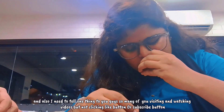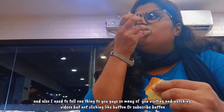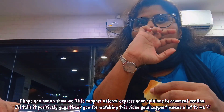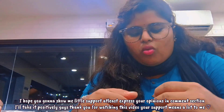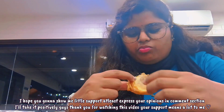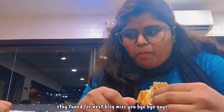Guys, I notice you are coming and visiting my channel but not clicking the like button or subscribe button. I hope you're gonna show me a little support and at least express your opinions in the comment section. I will take it positively. Thanks for watching this video — your support means a lot to me. Stay tuned for the next vlog, bye bye guys!